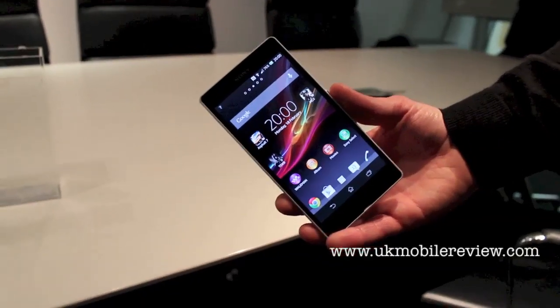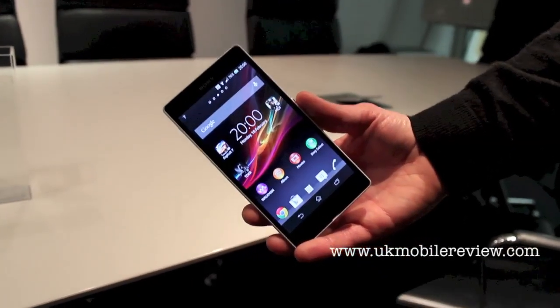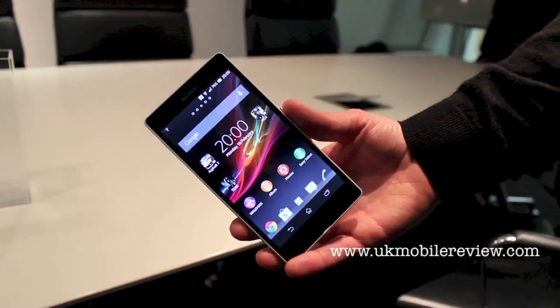Hey guys, Nero from UK Mobile Review here. We're here with Tom from Sony who's willing to show us a couple of cool features on the new Xperia Z. Have a look at this.